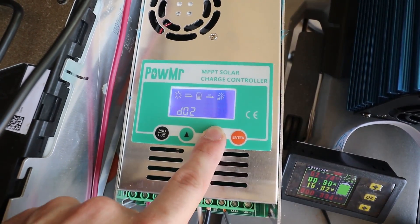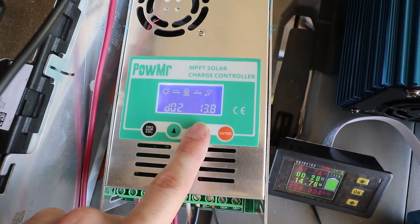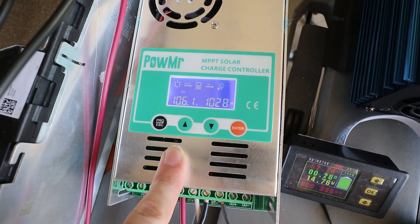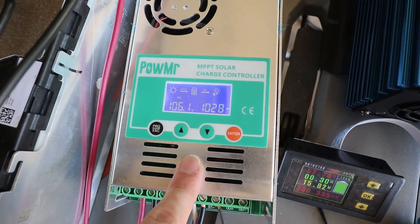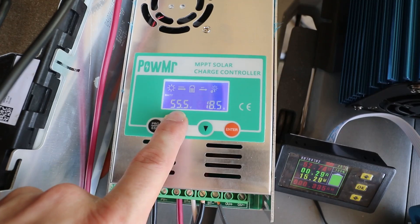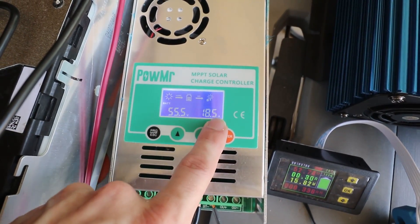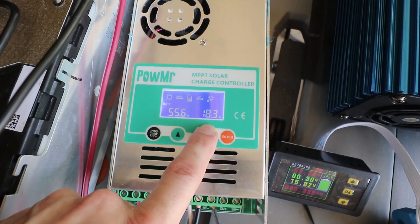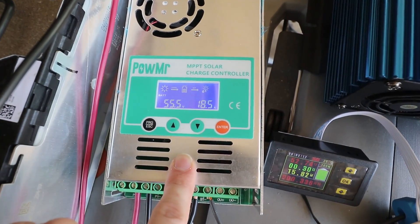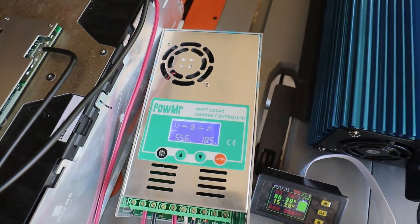Let's say I only want 13.8 — I'll enter that and escape. Going back up to the battery, we're charging at 55.5 volts. 55.2 is where it should have stopped, but it is still charging. So guess what we have to do? We have to reset this. It doesn't just automatically take the settings.